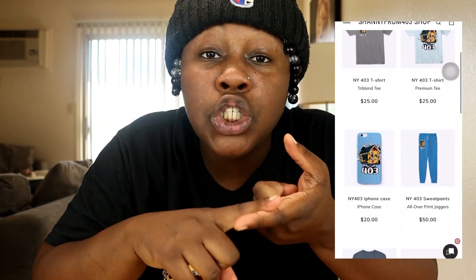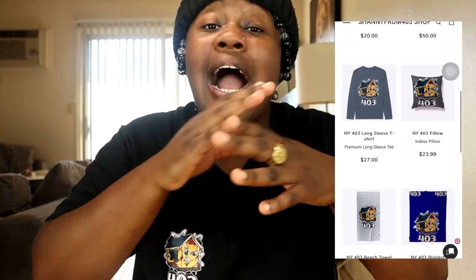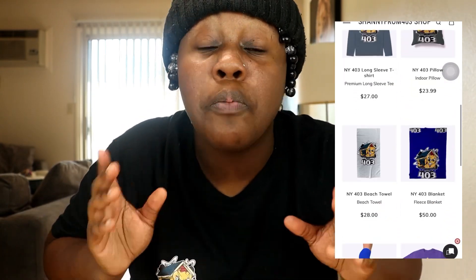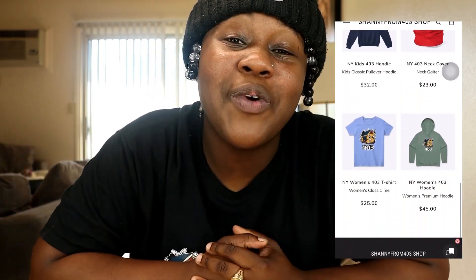Thank you guys for watching this video. I hope you guys enjoy it. Make sure you hit that like button and make sure you hit that subscribe button. Also, I got merch — I got a whole store. I got shirts, sweaters, sweatpants, leggings for women. I got a lot of stuff in my store, so make sure you guys go check that out if you guys want some merch. Join the 403 game. I hope to see you guys in the next video — we're going to create a crazy recipe. Y'all already know how I get down. I hope you guys enjoy this video. Make sure you guys have a good day and enjoy yourselves.